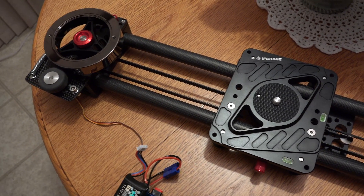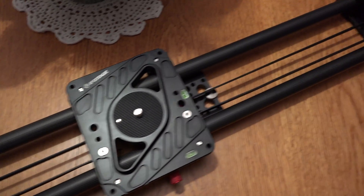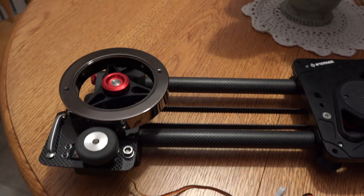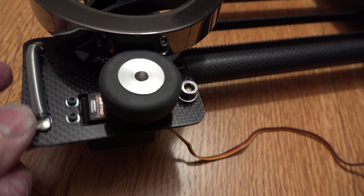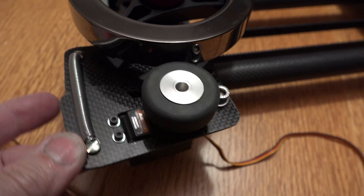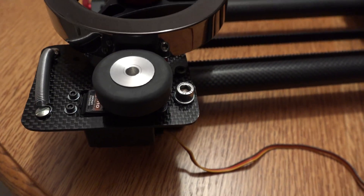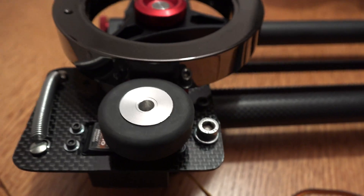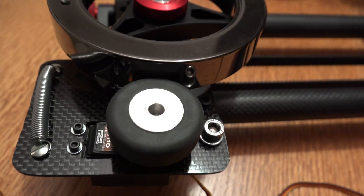Here you have a relatively box-stock iFootage Shark S1 slider — nothing fancy except for the stuff at the end. What we have is a servo. A spring holds the wheel against the flywheel. It's a modified digital servo, so it goes either direction, with a landing gear wheel turned down in the lathe and bolted in from the local hobby shop.